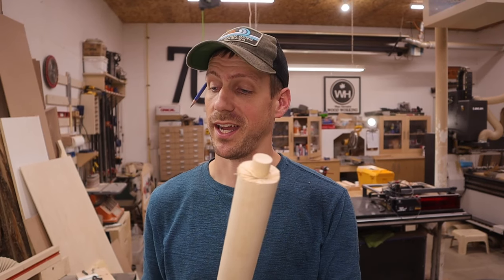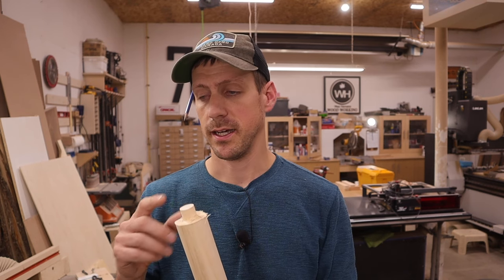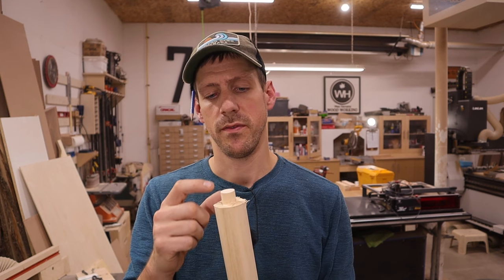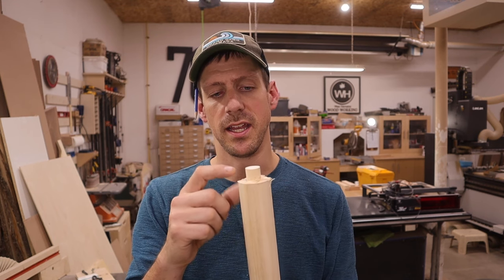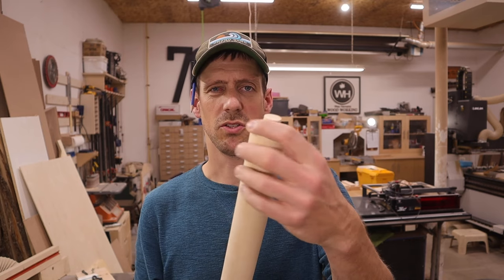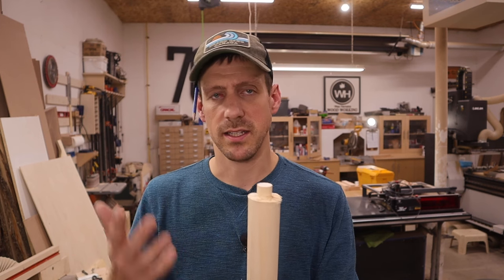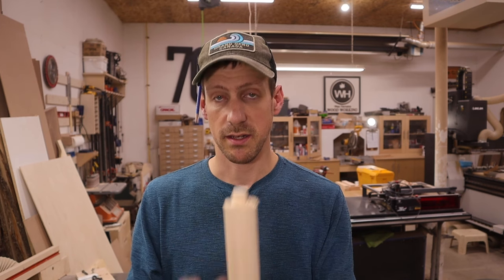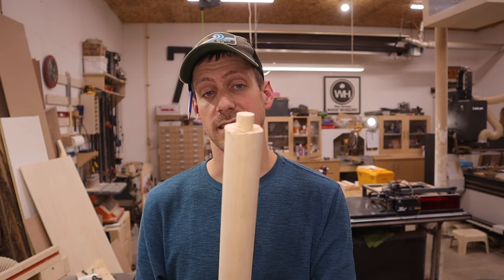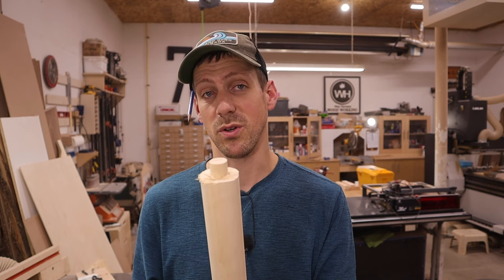That was pretty cool — it actually worked. My one problem was that the little block I made for a stopper wasn't tall enough, so as I got near the end it kind of jumped over it and made a little chewy mess. But that's an easy fix — I can just add a little block to that for next time. And yeah, that worked out quite well. I'm impressed. I'd probably give that a 10 out of 10. That was super cool.